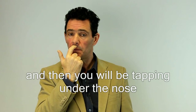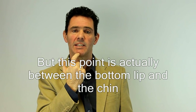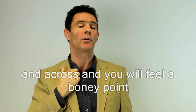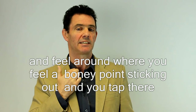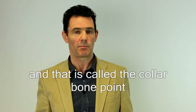And then you'll be tapping under the nose — obviously called the under the nose point. Then tapping on a point called the chin point, but this point is actually between the bottom lip and the chin, tapping in that gap at the bottom. And then the collarbone point — just run your finger down and across, you'll feel a bony point. Run it down to the top of your breastbone and across. Feel around and you'll feel a bony point sticking out, and you tap there. For me it sounds a little hollow. And that's called the collarbone point.